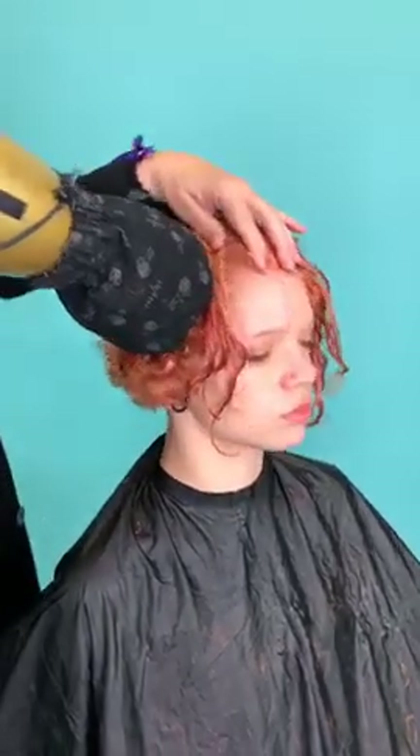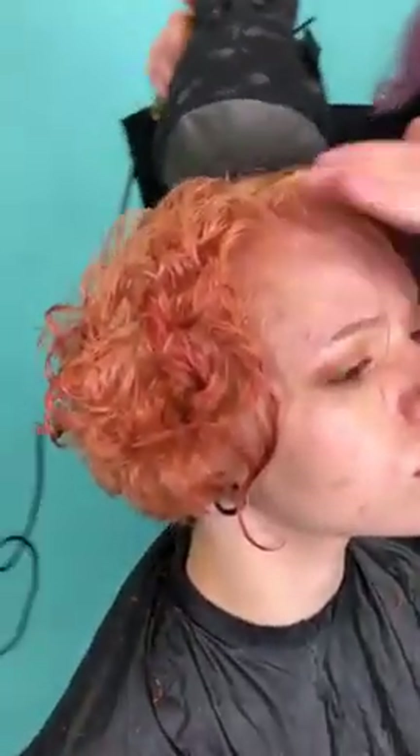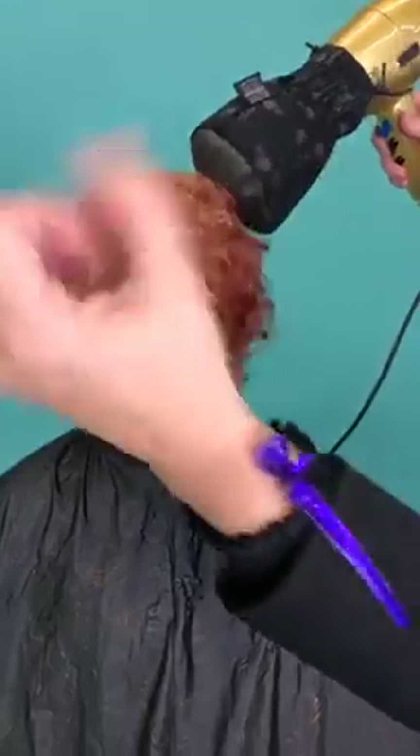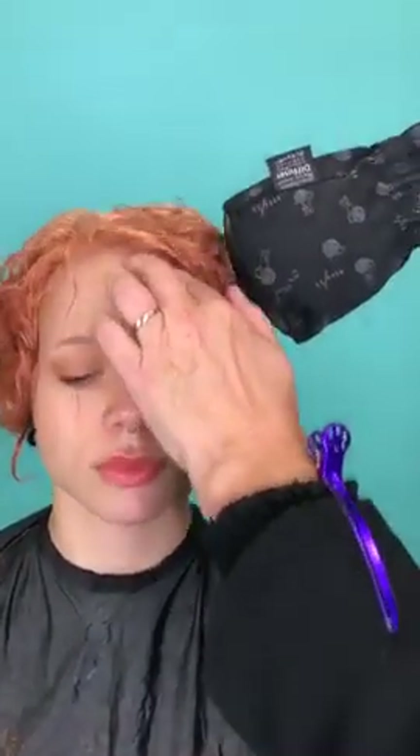I'm going to diffuse for a second. I'm using a YS Park diffuser bag — it fits on any dryer, it doesn't matter. Try not to scrunch it too much. If you want to touch the hair, hold it tight with your fingertips but not in a fluffy way — you can lift it up and dry it. I'm not fluffing the hair.